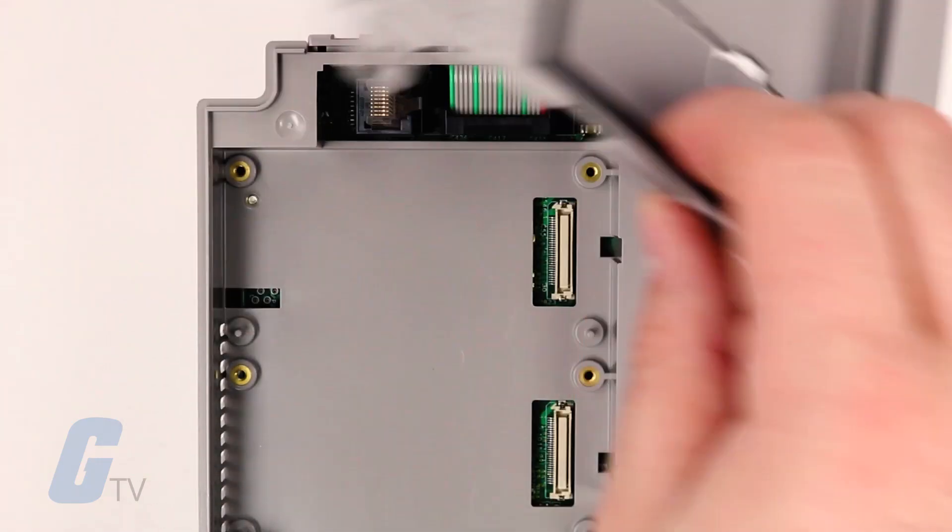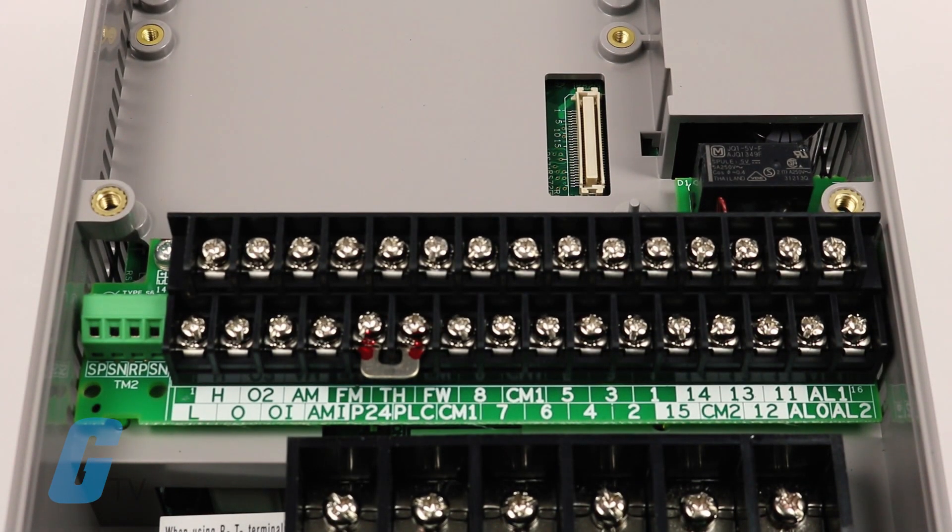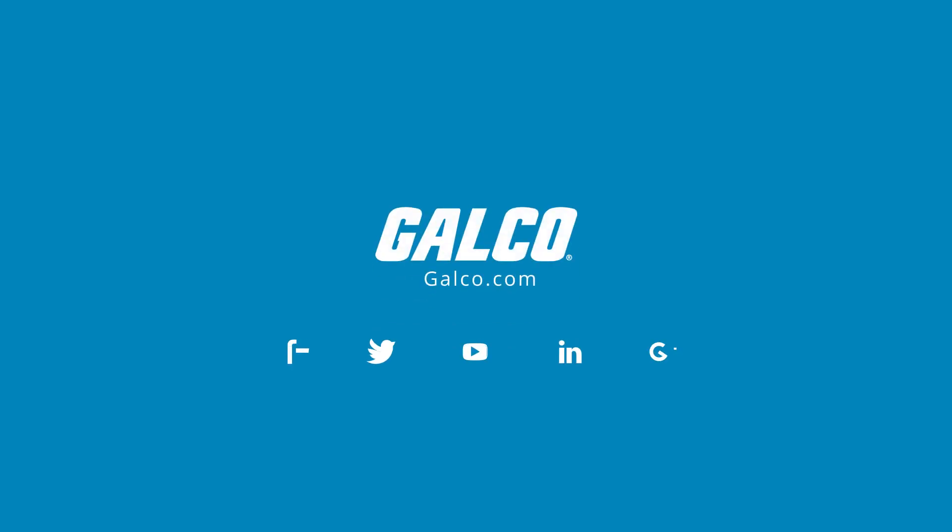The SJ700 drives also include a serial RS-485 Modbus RTU port for network communication. DeviceNet, Profibus and other networks are supported with optional expansion cards. For more on Hitachi's SJ700 series of AC drives, please visit galco.com.